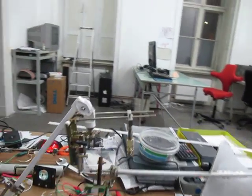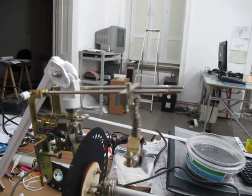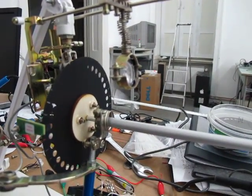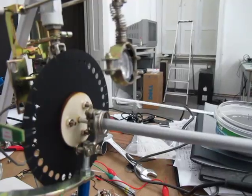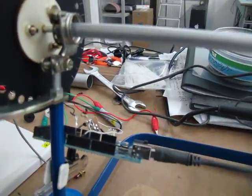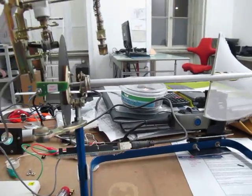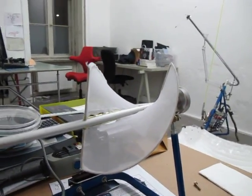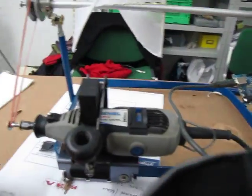Just to expand a little bit, it divides into several parts. One is the projection part, the disc which you can see which holds all the information, and there's of course the microcontroller that is controlling the timing of the light, and the helix which is the part where the picture is projected on, and of course the motor.